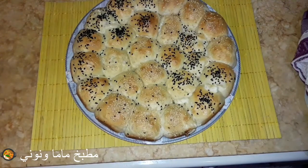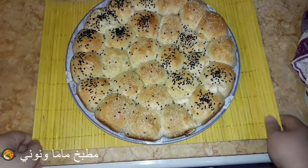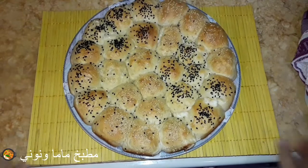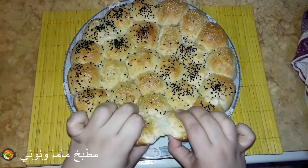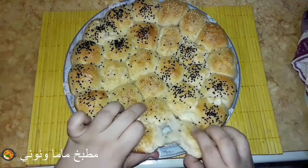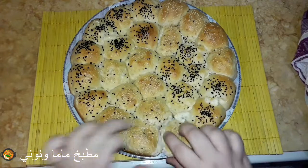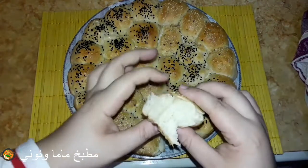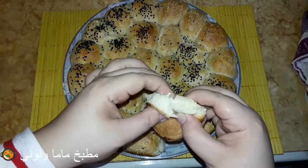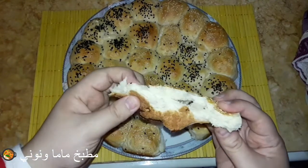السلام عليكم ورحمة الله وبركاته، أهلاً بكم في فيديو جديد، يارب تكونوا بخير. لو أول مرة تشوفوني، ياريت تعملوا لايك للفيديو وتعملوا اشتراك في القناة وتفعلوا الجرس. النهاردة هنعمل خليط النحل بالجبنة، والفيديو ده مطلوب مني مخصوص وعشان كده أنا عملته.